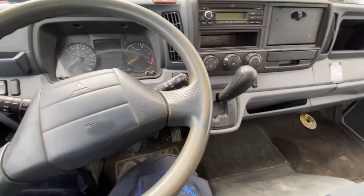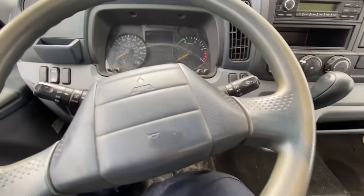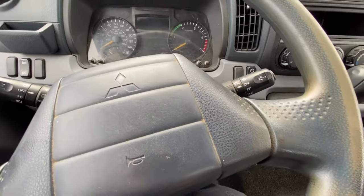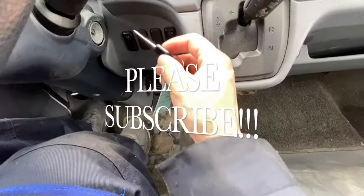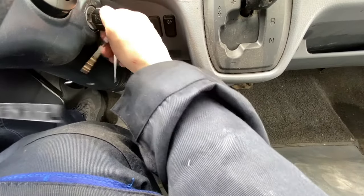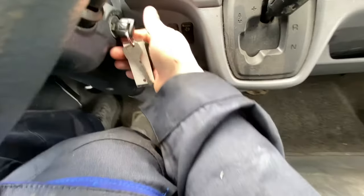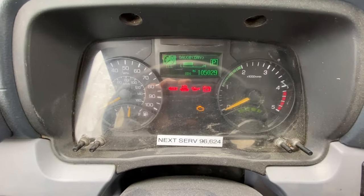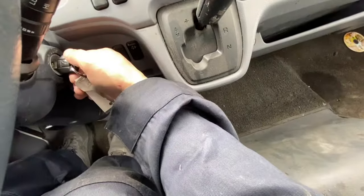Hi guys, welcome to my channel. This is a Mitsubishi Fuso. If you want to reset your oil or oil filter, what you want to do is put the key in — don't start it, but leave it so you can see that green screen right there, or you can start the car, whichever one you want.